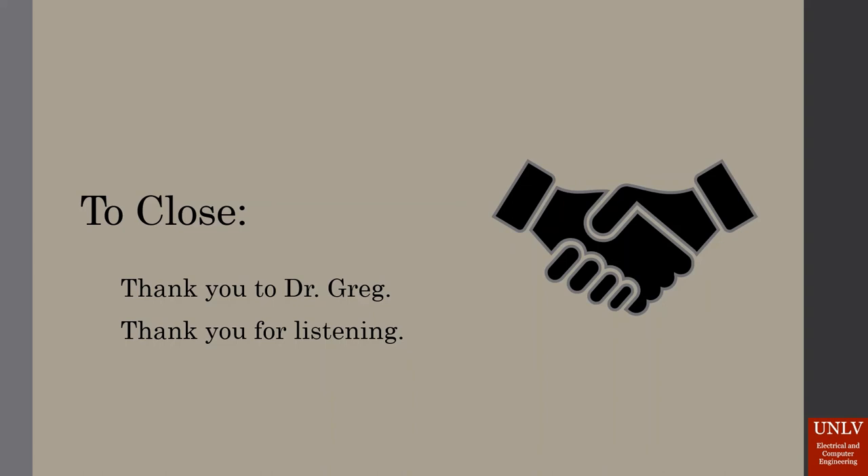We would like to give a big thank you to Dr. Gregg for the design idea and for guiding us through this process. His advice has been invaluable. And thank you all for listening.